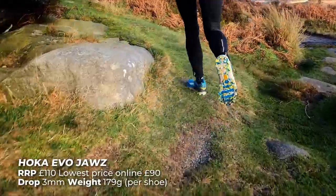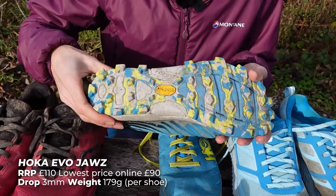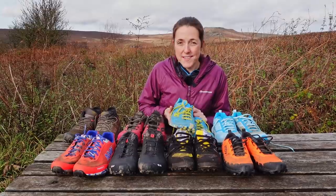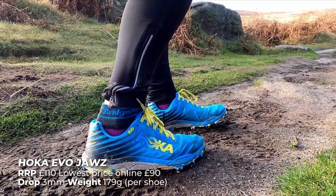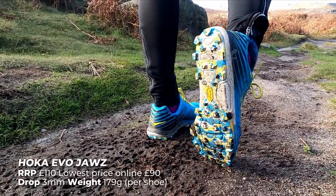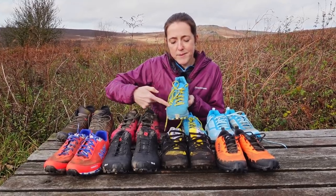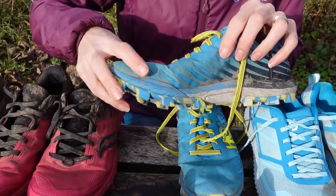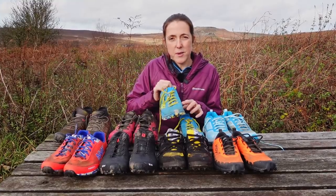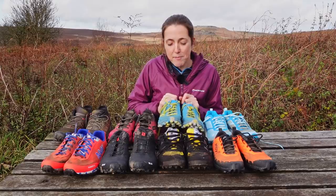The grip running downhill is brilliant on muddy terrain, rocks it's pretty good on, uneven ground, flying down grass descents — these are brilliant. I can really just let go and go as fast as I want, and I feel really confident that I'm not going to slip even in really wet mud. They're comfy to wear on roads, even running towards a fell, on trail and on fell — a pretty good all-rounder. I've probably run about 100 miles in these and you are getting quite a line across there and a bit of creasing, but they haven't gone through yet and the material feels fairly solid.